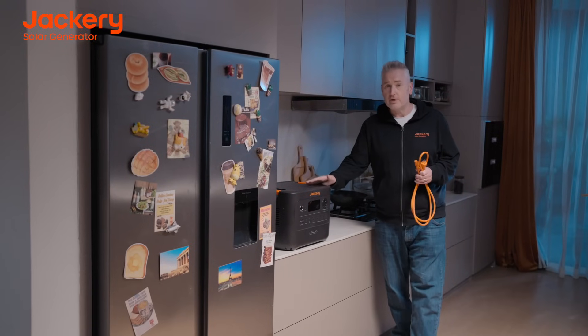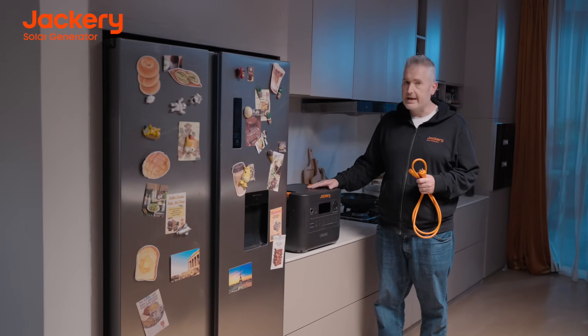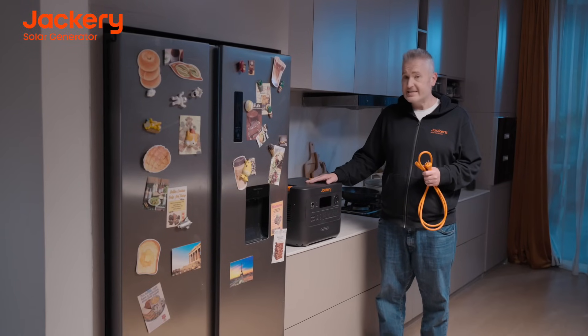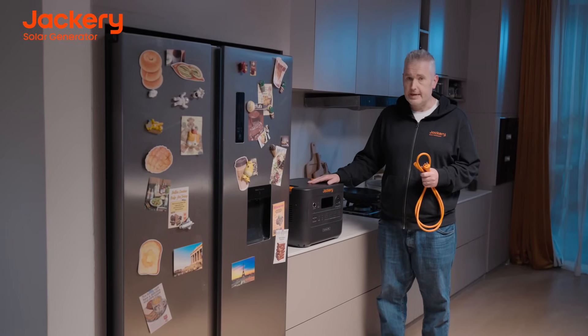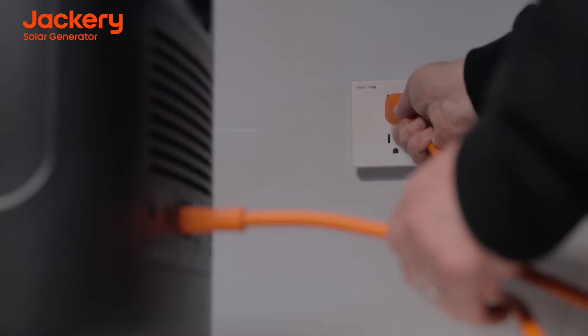The HomePower 3000 even offers UPS protection, adding an extra layer of essential home backup to your home. And it's easy to set up in just a few simple steps. First, simply plug the power cord into the device and plug it into the wall.